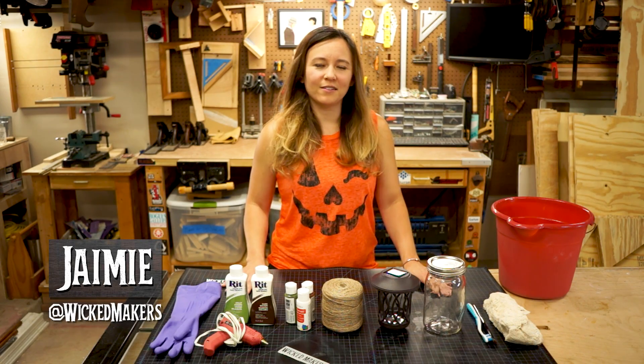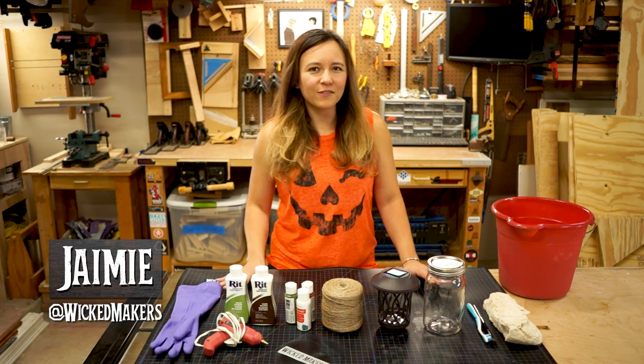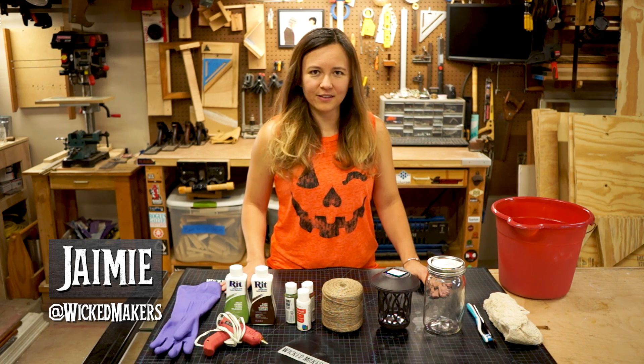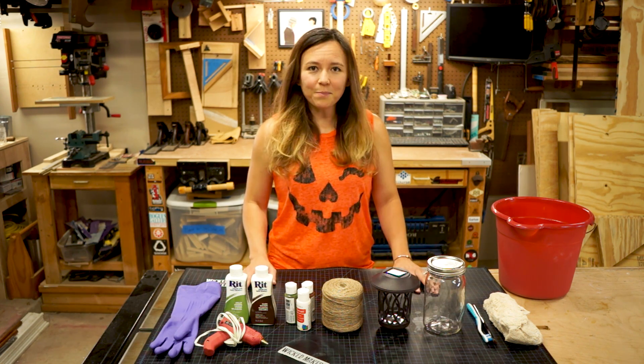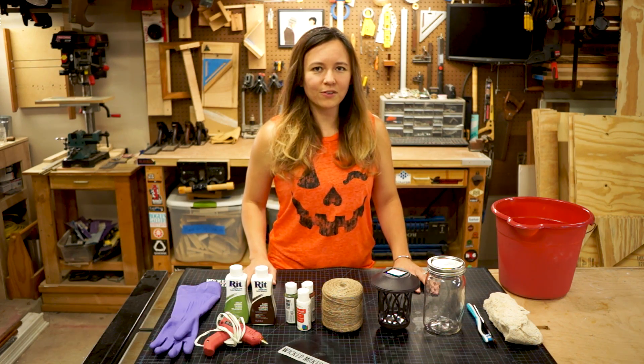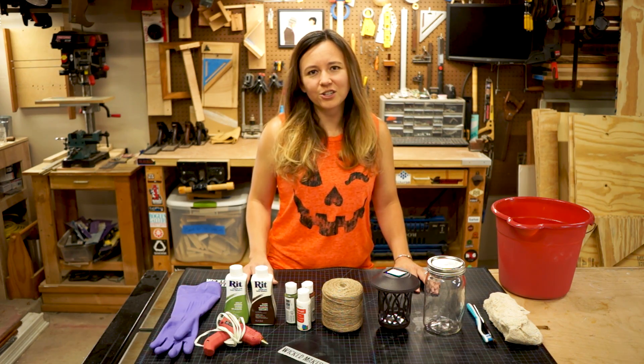Every year for Halloween we do a really big haunt setup in our yard. It's kind of a New Orleans graveyard theme. We've got tombstones, skeletons, ghosts, and this year we're going to make some really cool swamp lights to hang from the trees in our yard. We made a bunch of these swamp lights last year and they were such a big hit that we wanted to make a few more and show you how it's done.